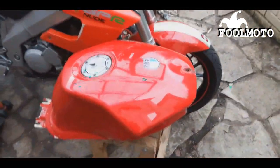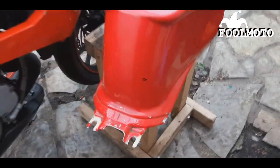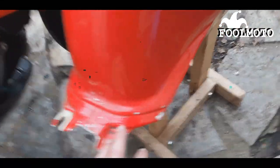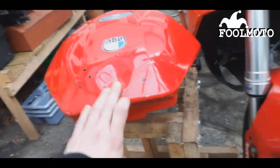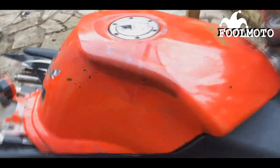This is the petrol tank that I got for £40, including delivery, off eBay. It's got a couple of scratches around here and just one around the front. But other than that it's in pretty good nick, in a lot better condition than this one.